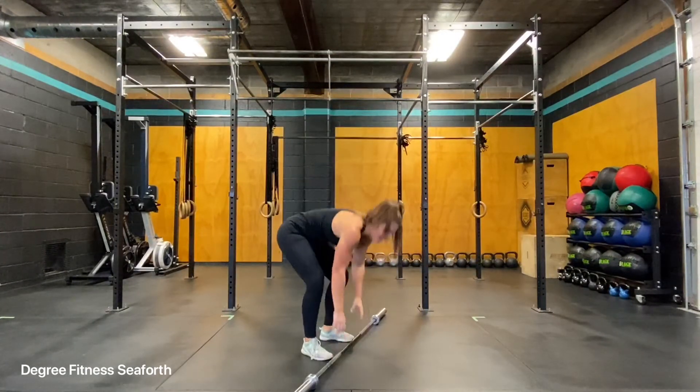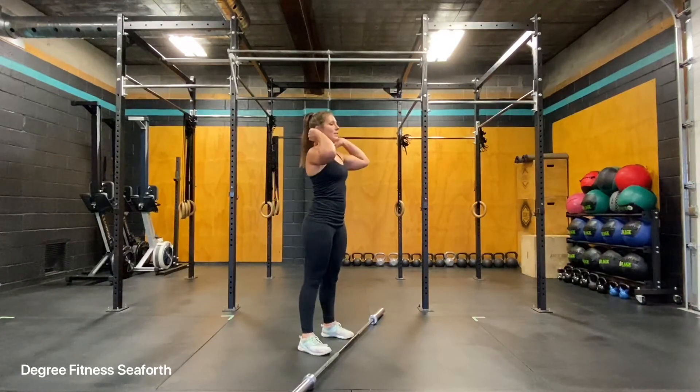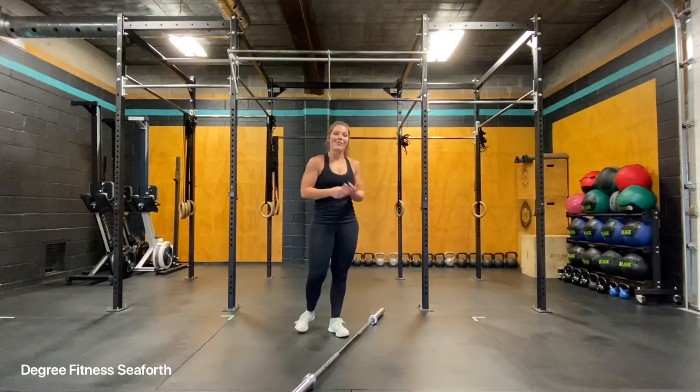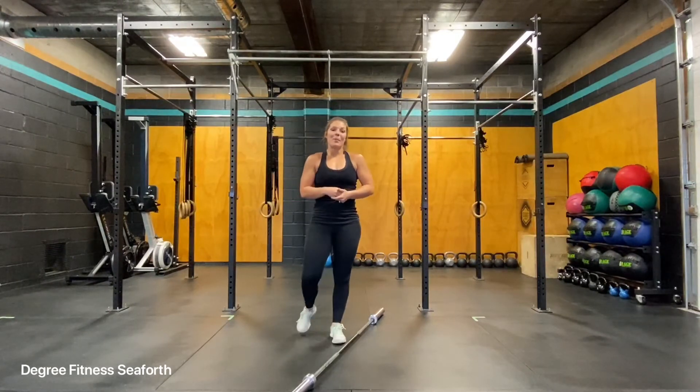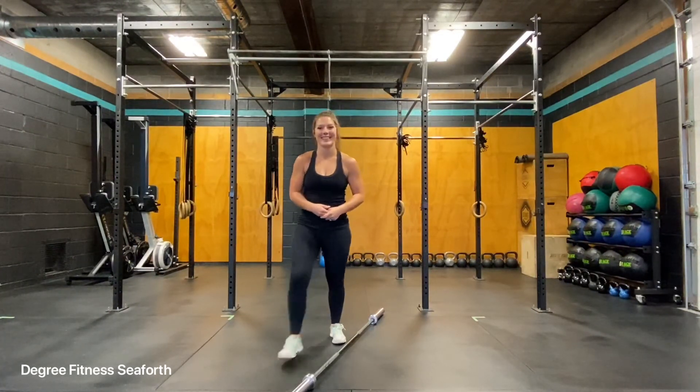As you can see, you can break out the two movements — so you can do a clean, reset, and jerk — or if you're going for a bit more speed, blend them together. Hang power clean and push jerk. Let's do it.